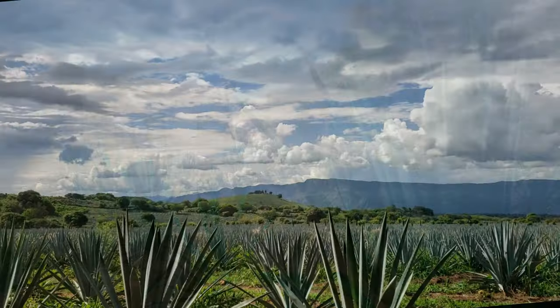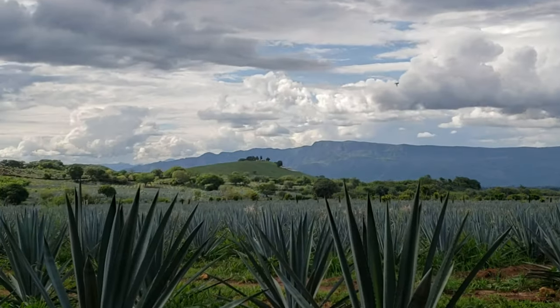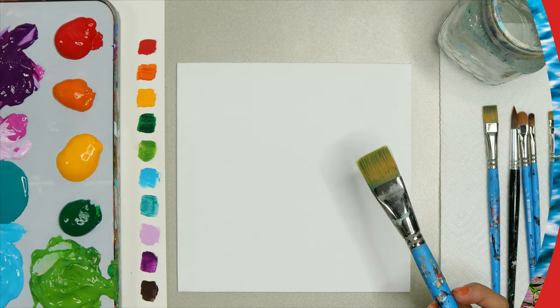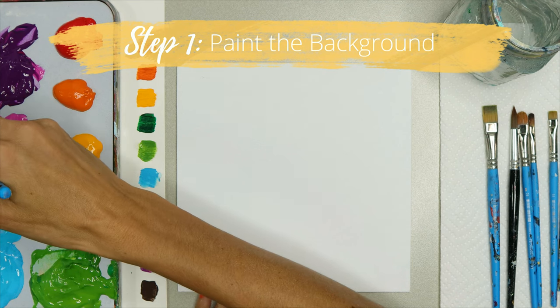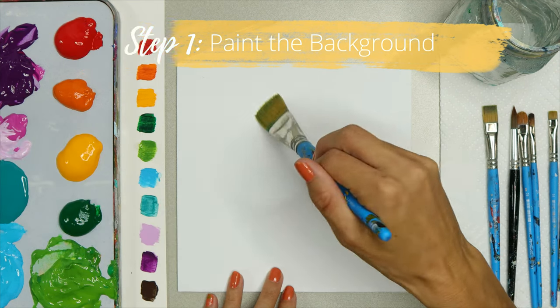Now the blue agave plant is used to make tequila. I personally like the blue glow agave plant, which has nice bright colors on the outside of the plant. You can totally paint this with me in five easy steps.